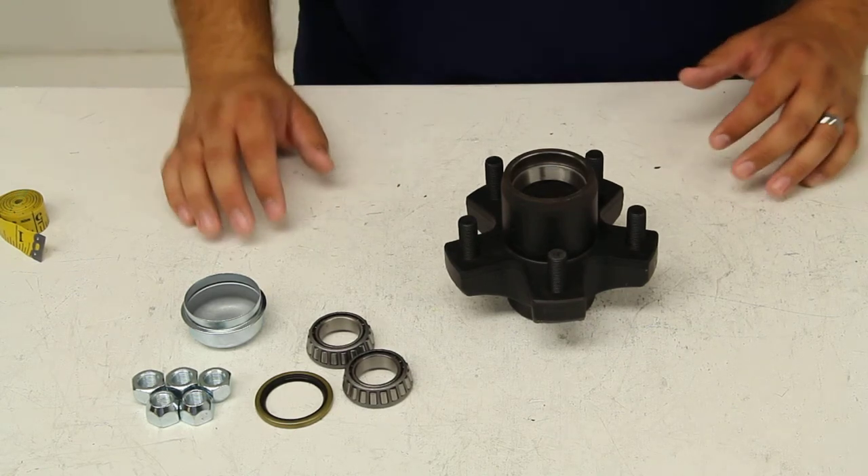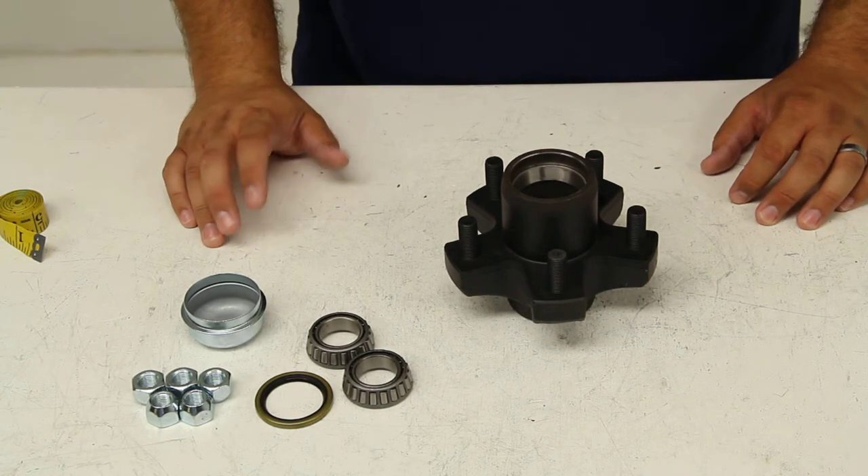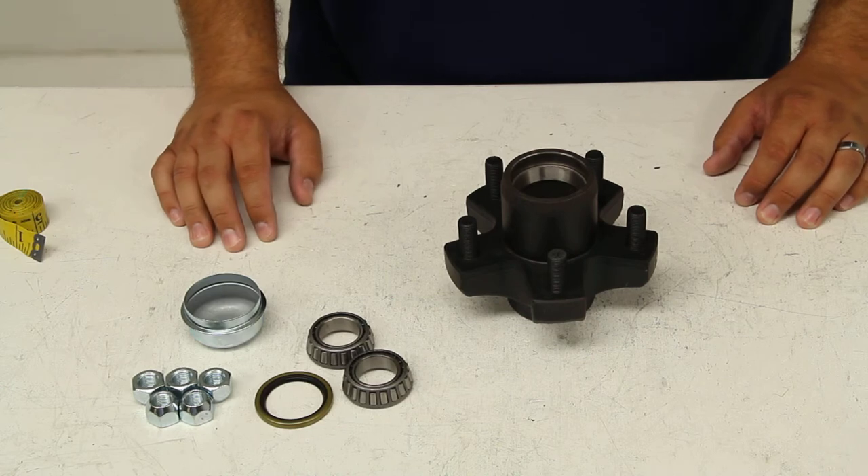And that's it for a quick look at Dexter Axle's trailer hub assembly for 8 to 10 inch wheels, Part Number 8-259-5UC1.